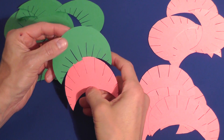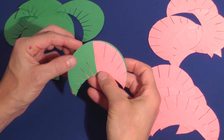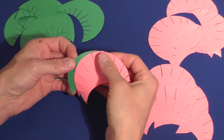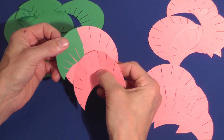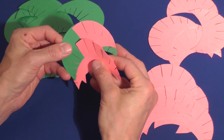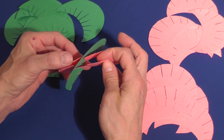Start assembling the pieces by slipping the middle slot of one piece into the middle slot of the other type of piece. Every time you add another piece, slip the piece into the slot in the corresponding position. This means the first slot of one piece will always slip into the first slot of the other, the second slots will join together, and so on.